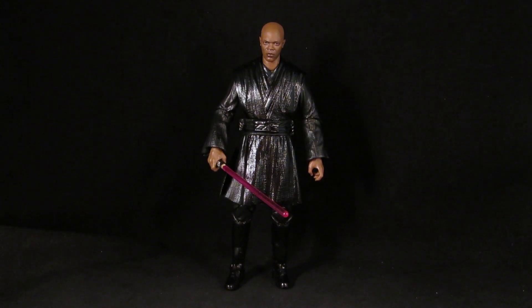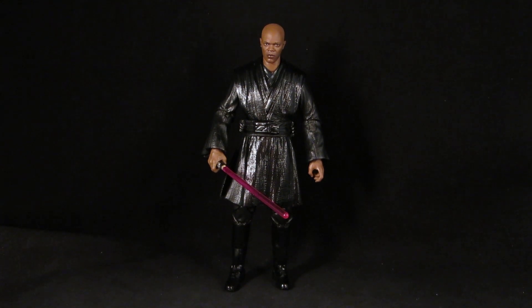Hey guys, it's Solrack333 with another custom review. Here I have the Star Wars Black Series Dark Jedi Mace Windu. This was the recent Black Series figure and I just gave him a repaint with Testors flat black.